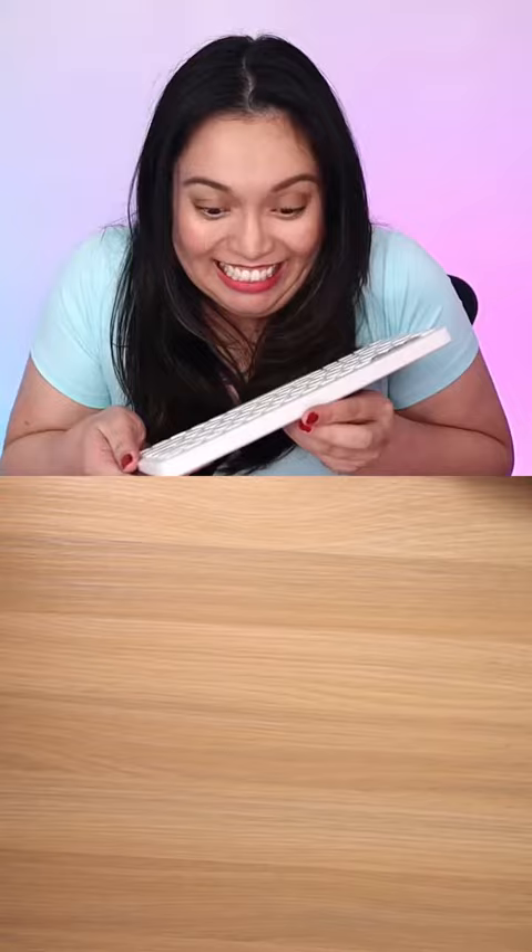The keys are much quieter on the Logitech keyboard than they are on the original Mac keyboard — listen to this. That's the Mac keyboard. That's the Logitech keyboard. Very nice, very exciting. I'm very happy with this!